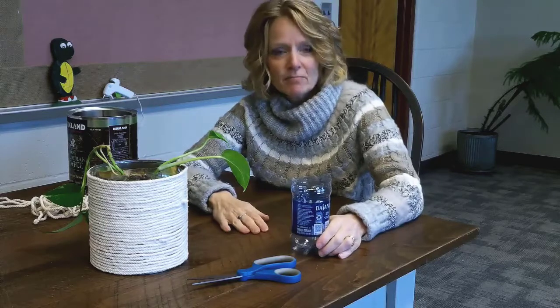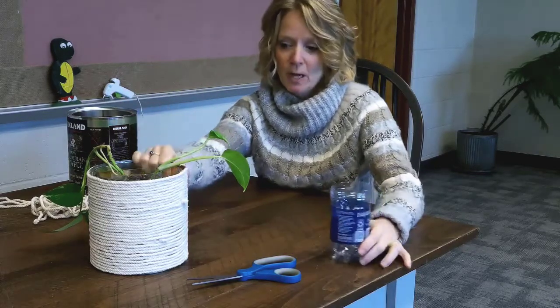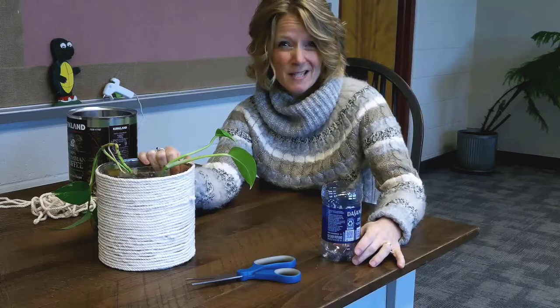It's time to start thinking green. It's almost springtime and I'm ready for some color. I really like plants — I like to have them around me all the time, but especially in the winter when it's not so green outside.